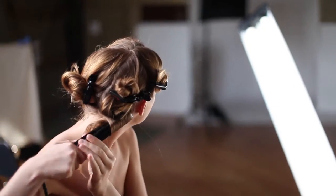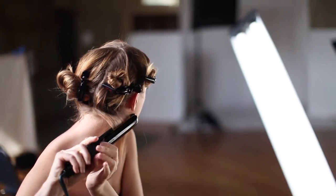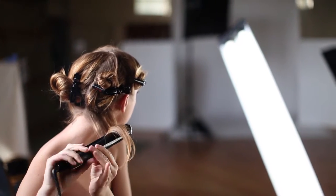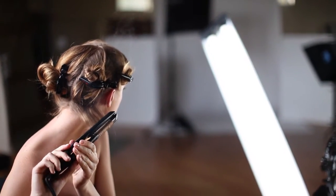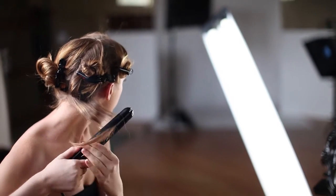Rotate the iron downward a full 360 degrees while you glide the iron slowly down the hair about a half inch. Bring the iron back to the original level position and then rotate upward a full 360 degrees. Glide the iron slowly down the hair again another half inch.